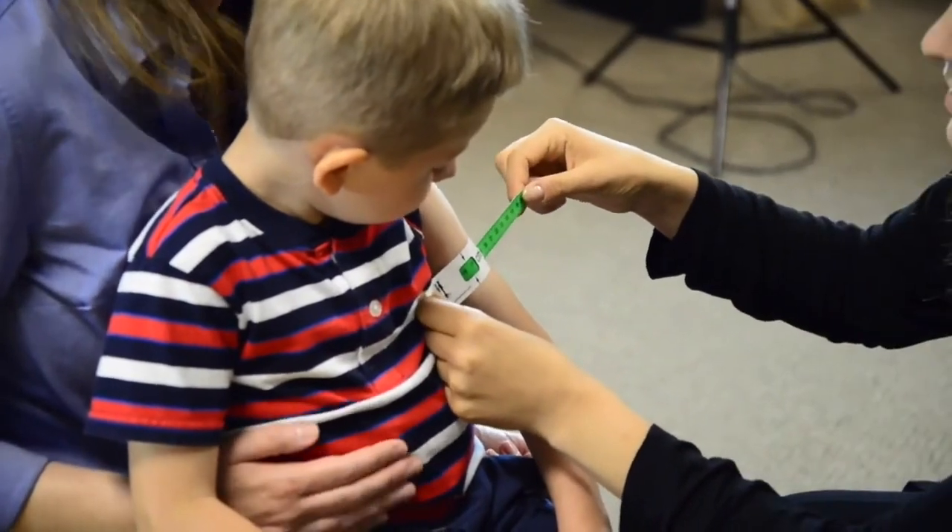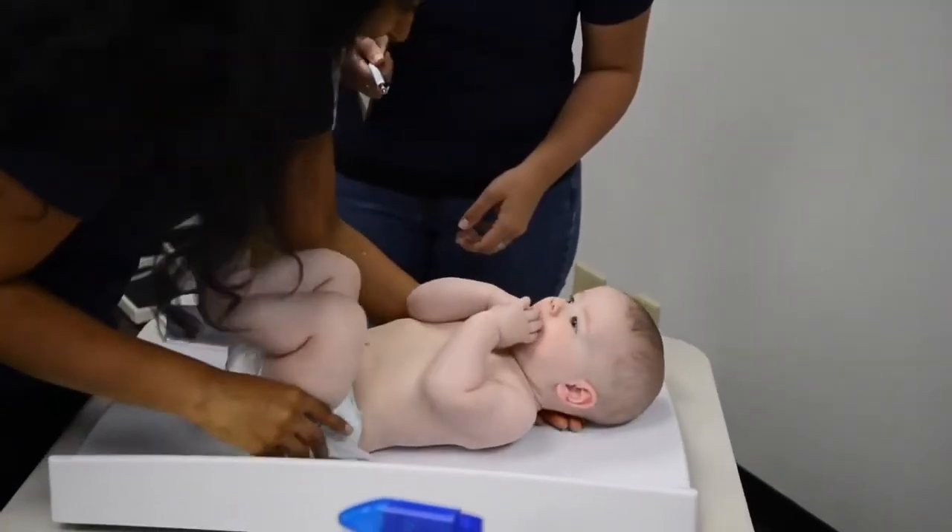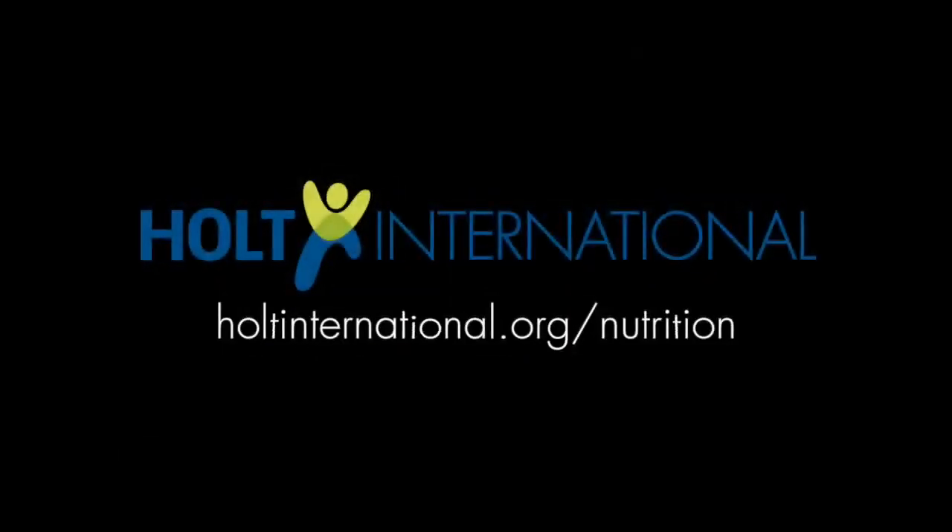Please review Holt's other child nutrition training videos.